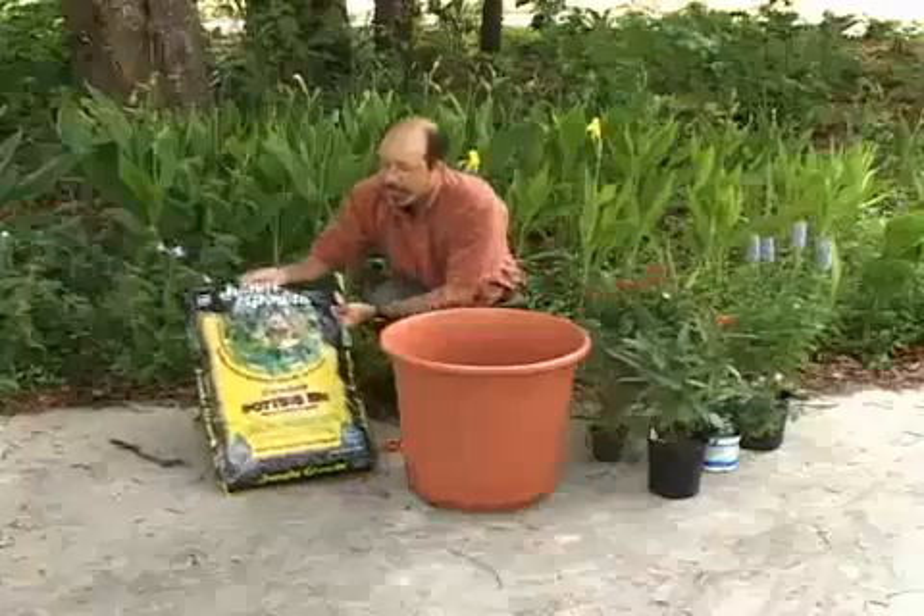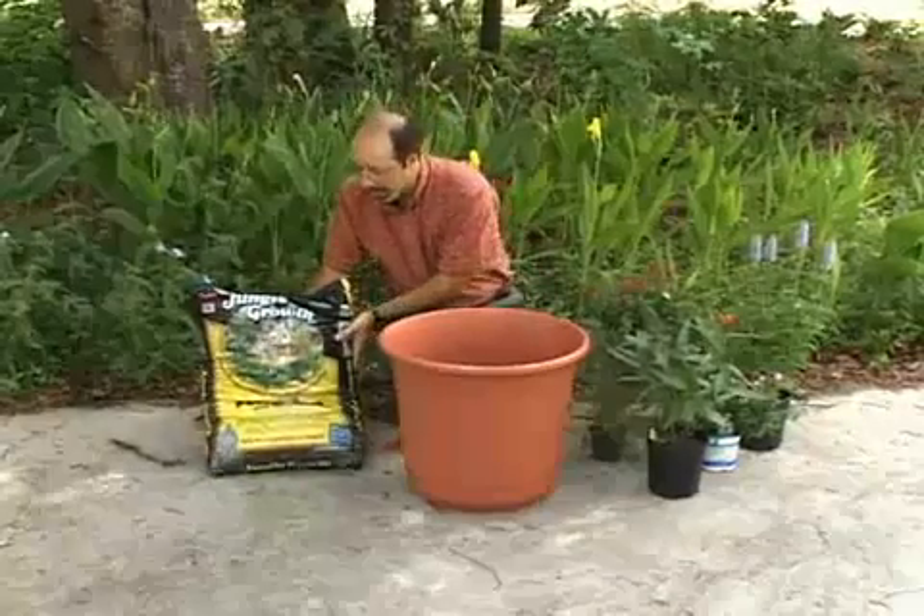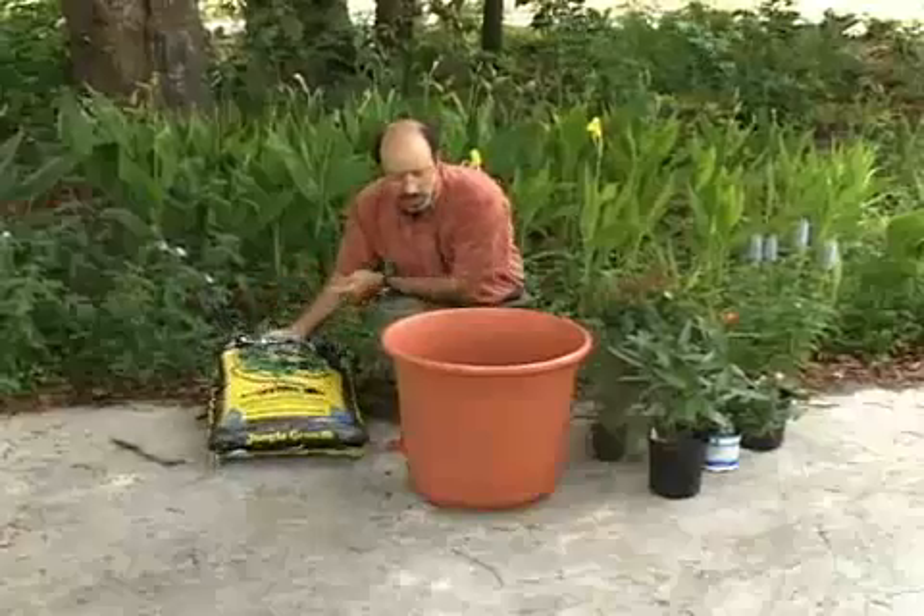The first is a good bag of potting soil. It's something that you can pick up at any garden center — Lowe's, Home Depot, doesn't matter — just a good bag of quality potting soil.